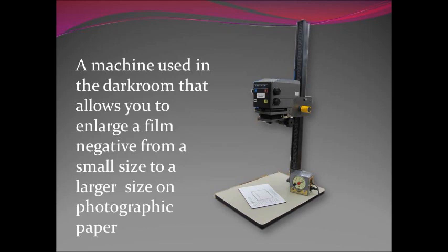Up until this time we've been using this machine but we've used it really as a light source. We set the timer, turn it on, perhaps do a test strip and then a final print of the pinhole picture, but we really have not used it the way it's supposed to be — simply as a light source. We could have done that with a flashlight or a bare bulb or even room light. So this video is going to show you what to do with the machine when you have to enlarge a 35 millimeter negative.